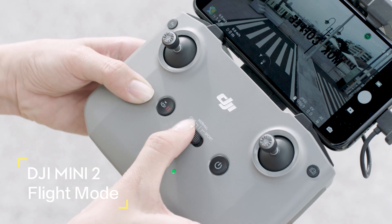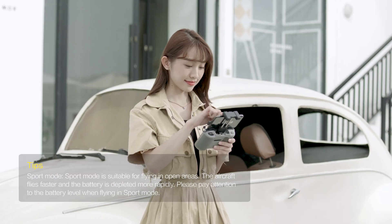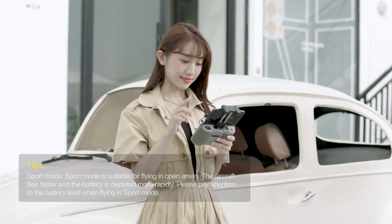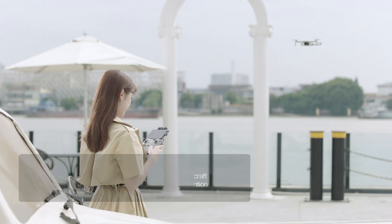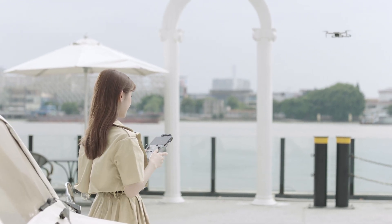During flight, you can change flight modes via the flight mode switch on the remote controller. In Normal mode, the aircraft utilizes GPS and the downward vision system to locate itself and stabilize. Intelligent flight modes are enabled in this mode.